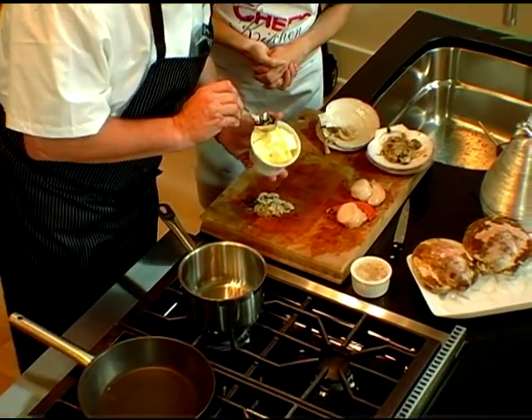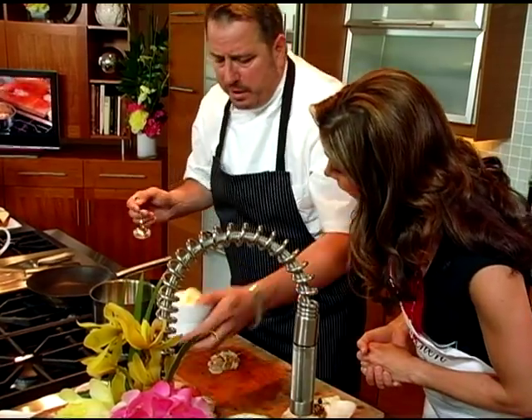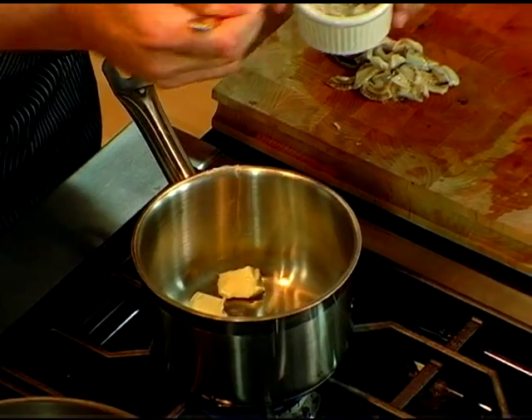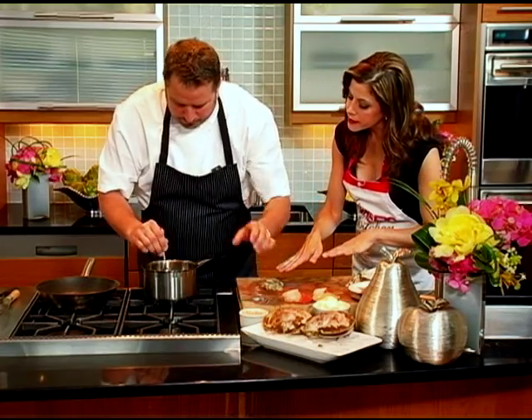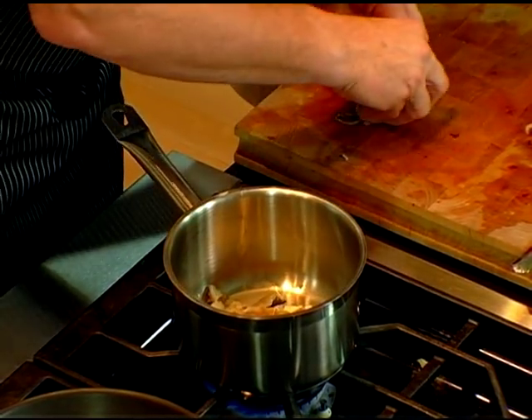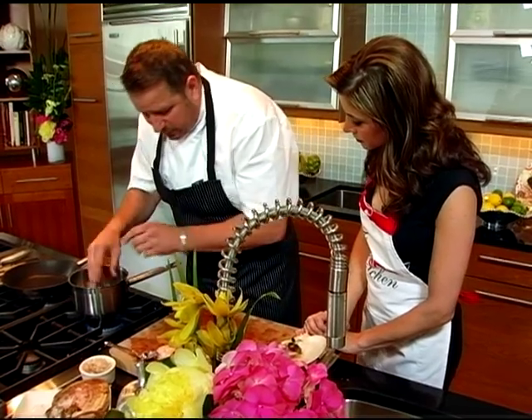We're going to take a little bit of butter into a nice hot pan — actually, not too hot. You want it just to sweat a little bit. Then we're going to take a little bit of finely chopped shallots. We're going to strain this and then add this. We're going to let this cook for a little bit. We don't want to get any color on it because we're going to make a white sauce.